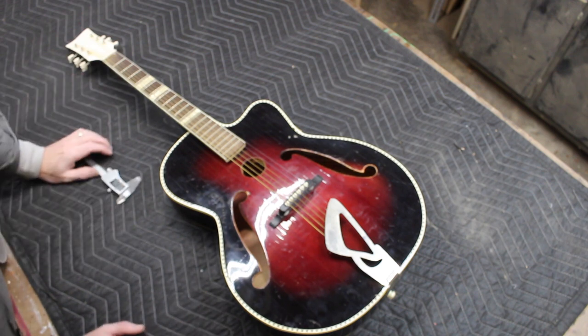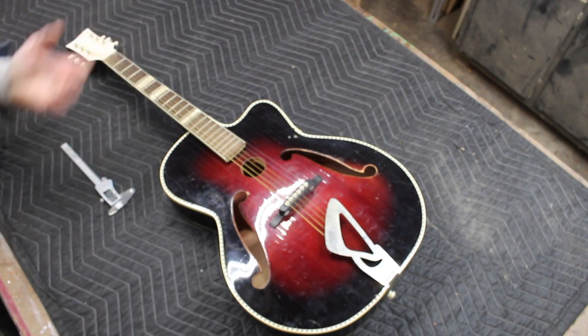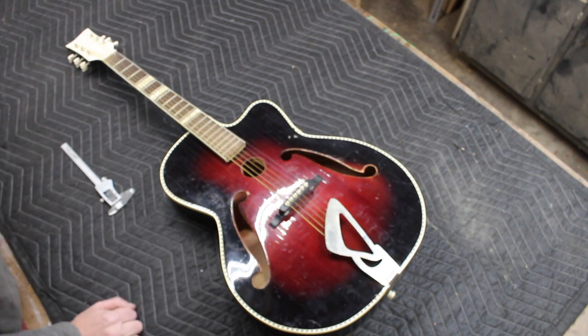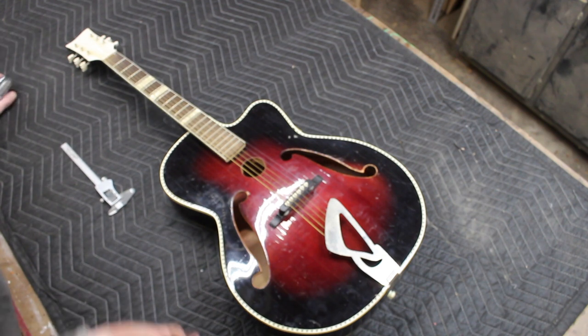According to the Goodwill site I bought it off of, they had an expert look at it who also concluded it was a Framus. These are great guitars — they're not super valuable. Sometimes you'll see people asking thousands of dollars for them in pristine condition, but most of the time you can pick these up for anywhere from five to seven hundred fifty, nine hundred dollars, depending on the condition and whether they've been restored and are in working condition.